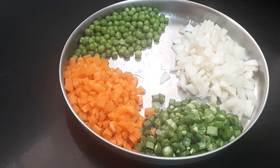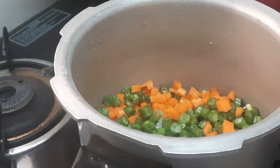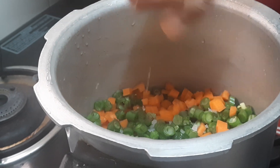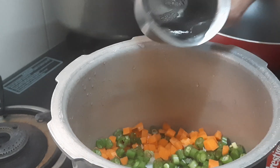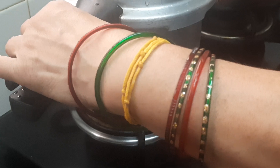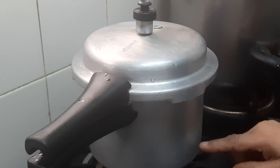First we will have to cook these vegetables. I'm going to put them in the cooker. I'll add all the vegetables into the cooker. I'm adding rock salt, only a little, for the vegetables. Add one and a half glass of water and allow it to cook for two whistles.